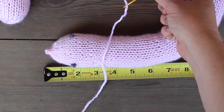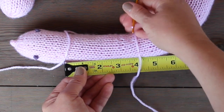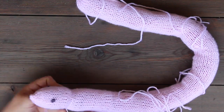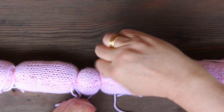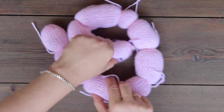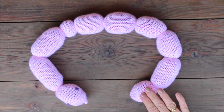Now it's time for us to wrap and tie. You will see in the pattern that there are these different segments. We wrap and tie. What I like to do is mark off the different inches that we have to wrap and tie first. And then once those are all measured out, I can simply wrap and tie.